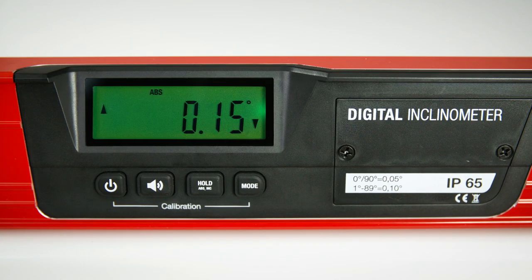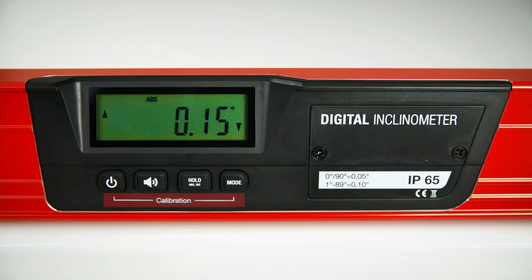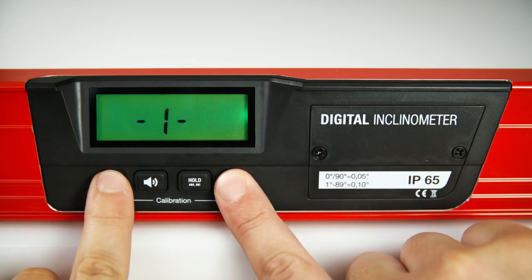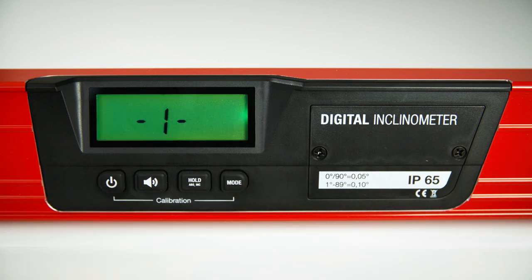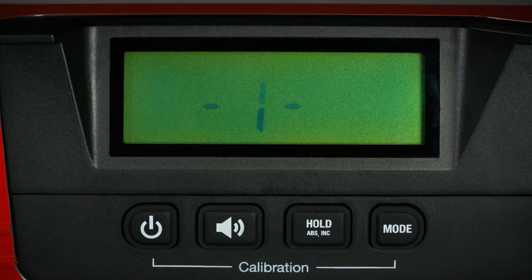To obtain exact results, calibration consists of two partial measurements. Press the ON-OFF button and the MODE button simultaneously. For the first partial measurement, press the ON-OFF button again until 2 appears on the display.